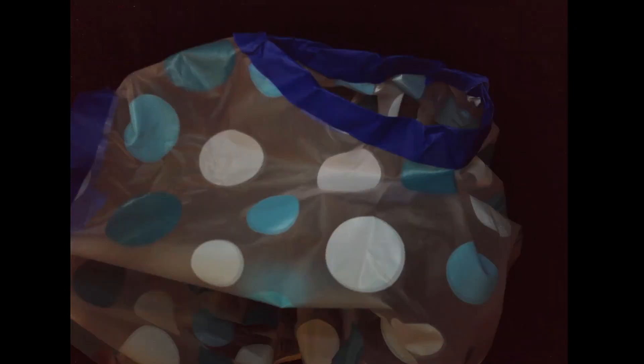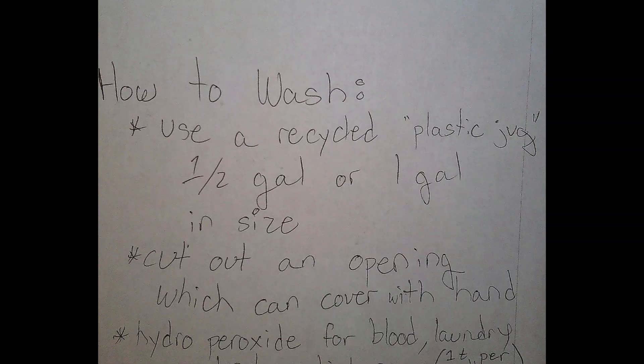This is the second video. Right now I'm looking at the how-to-wash selection, so just click how to wash, pause, and write down what you need to know.